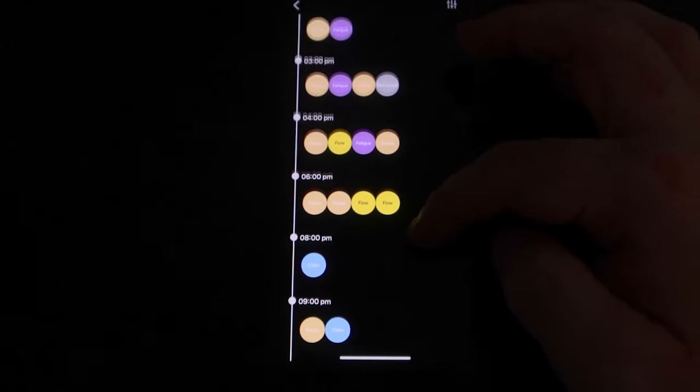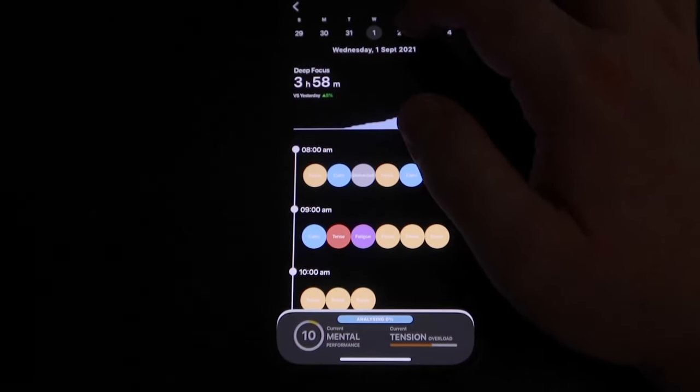I found that most of the time it read my mental states correctly, whether that be focused, calm, distracted, fatigued, stressed, or in a flow state. Flow states probably happen the least amount, which makes sense because they're hard to get into. I do recommend searching for a video to explain flow states because it's really interesting. I did find that this device wasn't accurate 100% of the time. However, those vibration alerts were extremely helpful because they would notify me when I was slipping and needed to focus back up or continue what I was already doing.